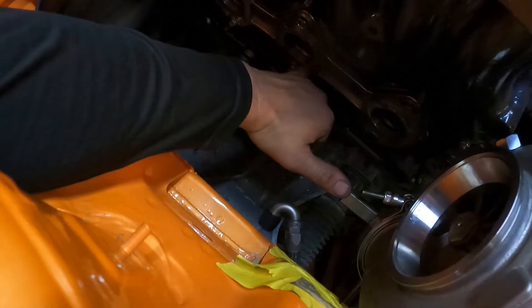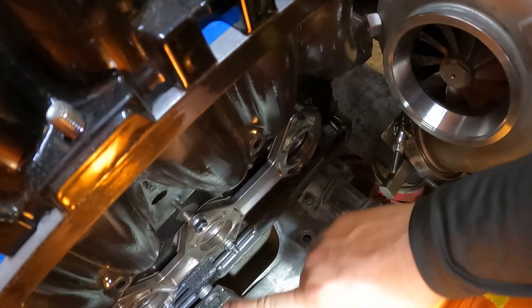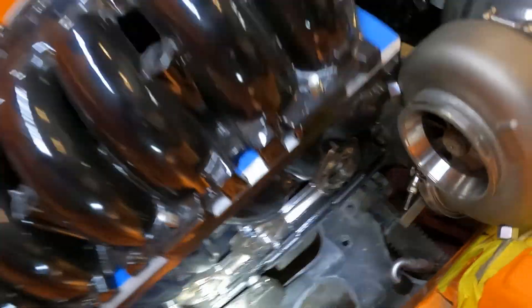You can see, sometimes you got to get creative. Run some bars to locate the bottom of the V-band there — connect that, take it apart, do it all over.